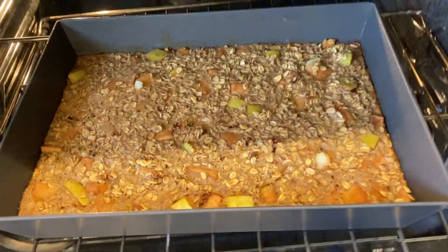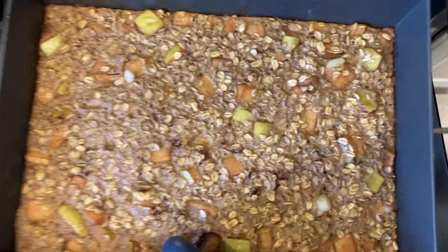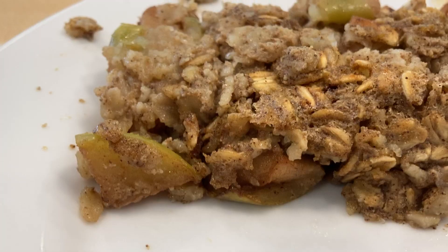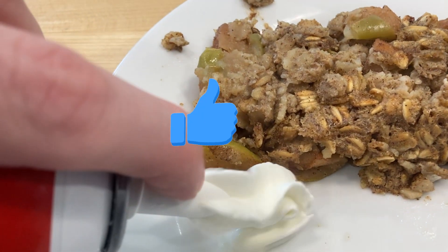And there we go — some apple pie baked oats, great as a breakfast or snack. Not a bad thing to have in the fridge. Overall I'm going to give this a 7.8 — like and subscribe if you enjoyed what you've watched.